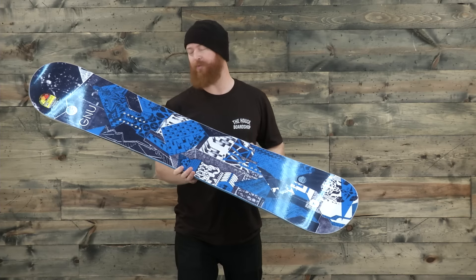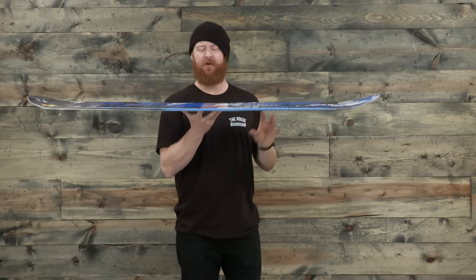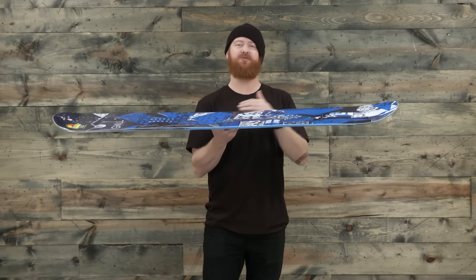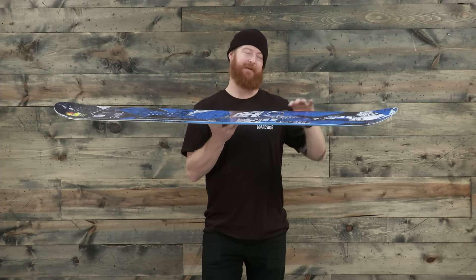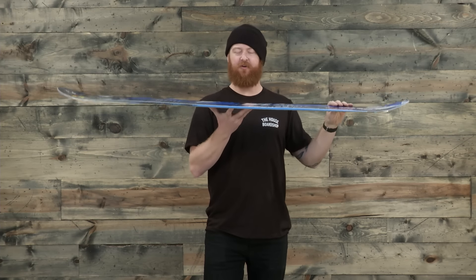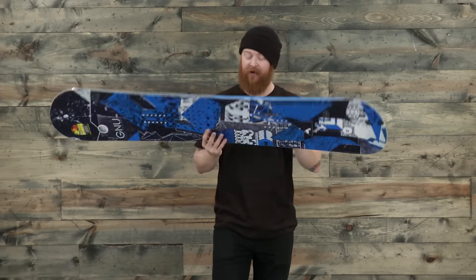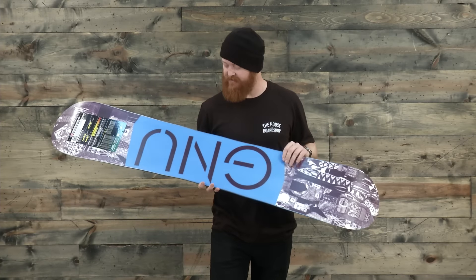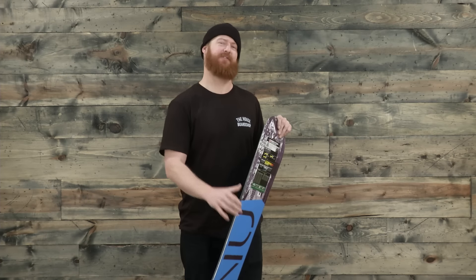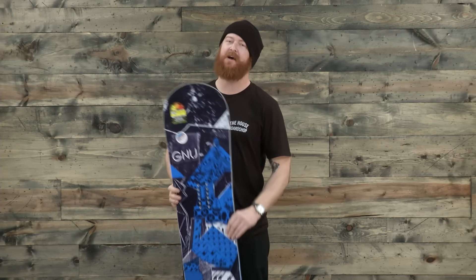It has a true twin shape and a BTX profile — kind of a hybrid. Overall, it has a rocker-style shape. There's reverse camber in between the feet and a slight mild flat section from underneath the feet to the contact point. Overall, it's going to feel a little bit looser. This is one of the most soft and playful profile shapes from GNU, called BTX. The stance is centered and it has a pretty average flex rating of a five — not too stiff, not too soft. This deck does really well all over the mountain, but it's going to be a little bit more playful because of that BTX-style profile shape.